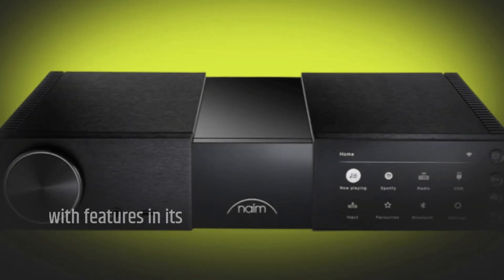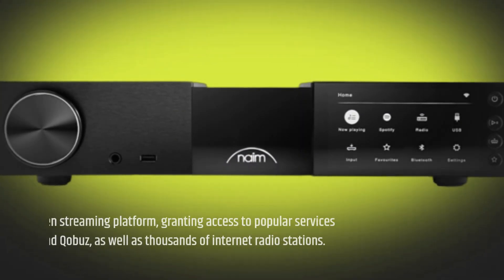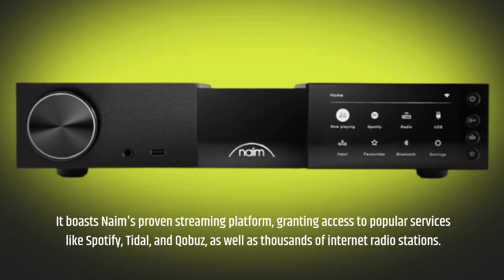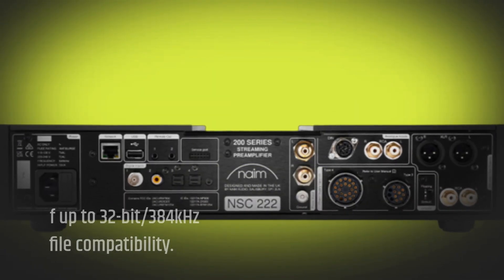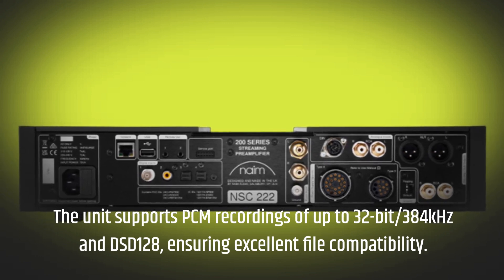The Naim NSC-222 comes packed with features in its sleek chassis. It boasts Naim's proven streaming platform, granting access to popular services like Spotify, Tidal, and Qobuz, as well as thousands of internet radio stations. The unit supports PCM recordings of up to 32-bit, 384 kHz and DSD-128, ensuring excellent file compatibility.